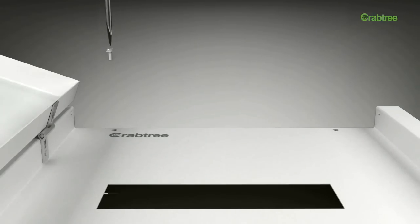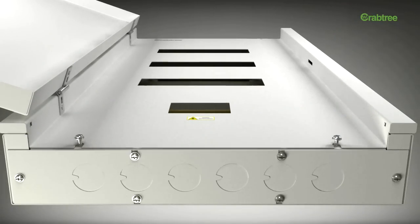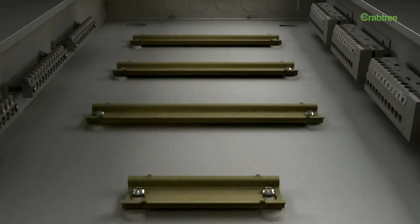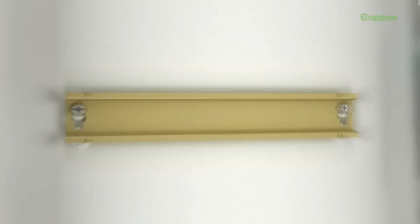The range has been designed to blend in seamlessly with the surroundings without compromising on aesthetics. Add to that a user-friendly interface and ease of assembly — these products are truly a class apart.